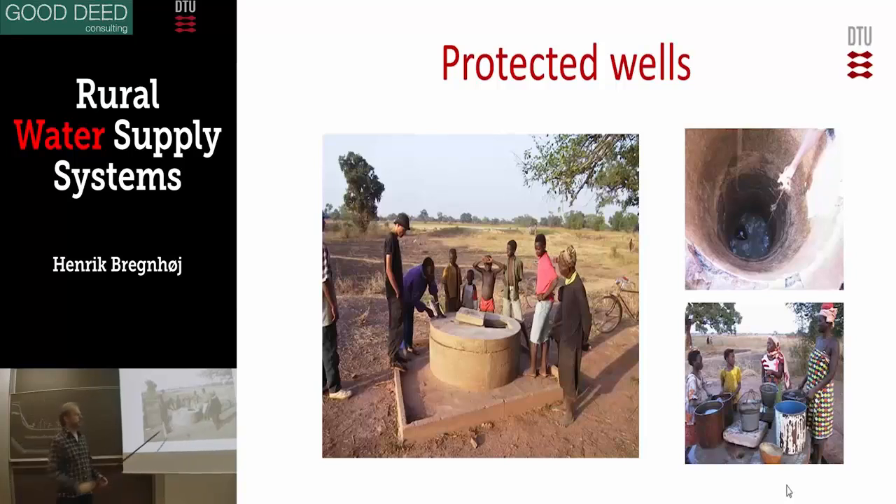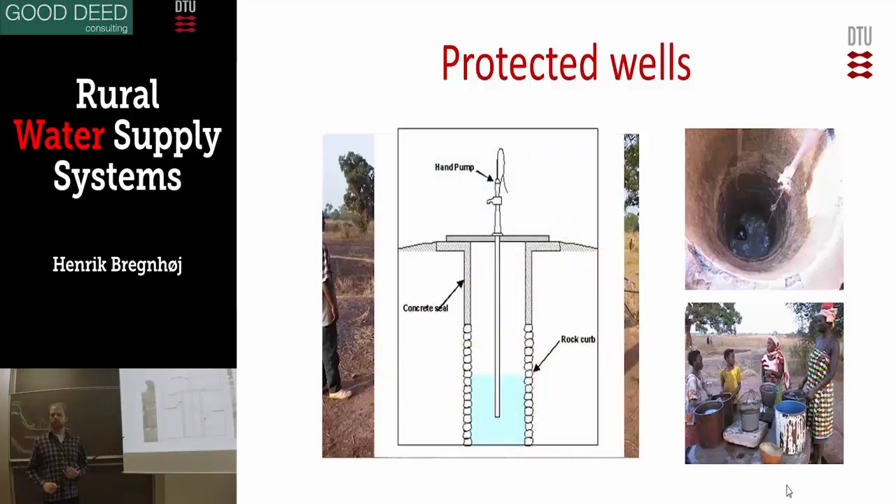It has a raised apron that prevents surface water from running into it. It's a bit unusual — it has a lid also, but that's just an extra feature, an extra way to protect the water. You can put something on top, for example a hand pump, a very simple and cheap one in this case. That would close the last pathway, because the pollution of the groundwater in the dug well actually comes from the buckets. If you put the bucket on the ground where there is pollution, you would take it into the water — not a very big source, but some source of pollution.